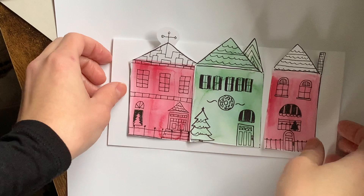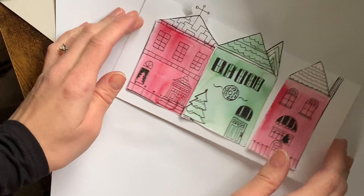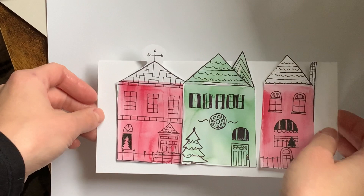A little cute Christmas card that you can give someone this year, handmade by you. I hope you guys liked this video. Please like and subscribe if you'd like to see more videos of creating different things with you guys. I hope you have a wonderful Christmas, and we'll talk to you later. Bye!